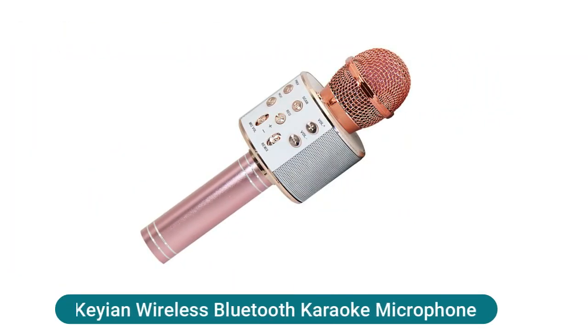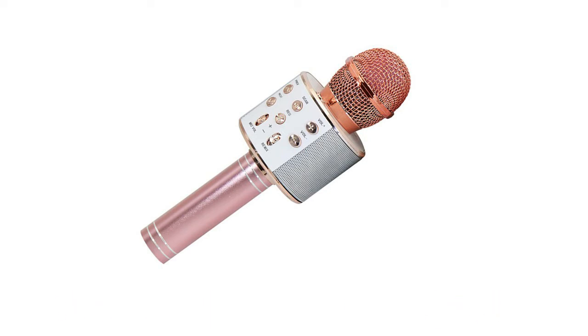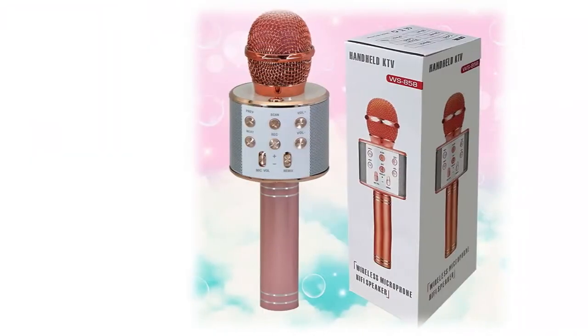A wireless Bluetooth karaoke microphone — portable handheld wireless Bluetooth microphone available in a variety of colors. The built-in clear audio and vivid sound effect lets you enjoy listening and singing anytime and anywhere. Supports Bluetooth connection and USB cable connection, with USB charging (output not exceeding 2A). Just connect your phone with a cable or Bluetooth and open the singing app on your phone.